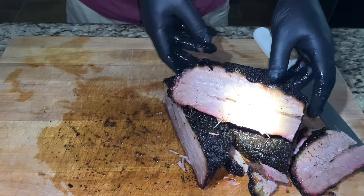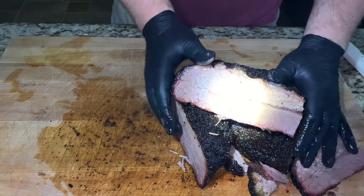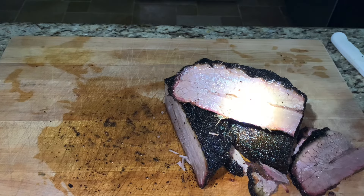Well, that's how I make brisket on the Weber kettle. Hopefully the power comes back on soon. Hopefully everyone's safe out there. Hit that like button, hit that subscribe button — and thanks for watching.